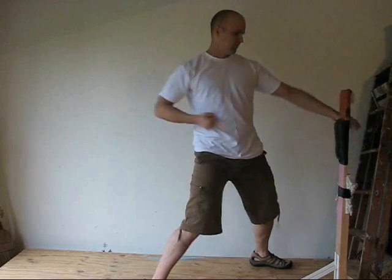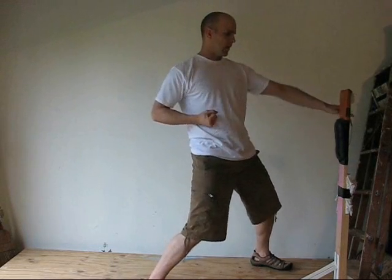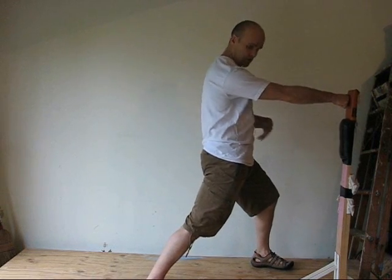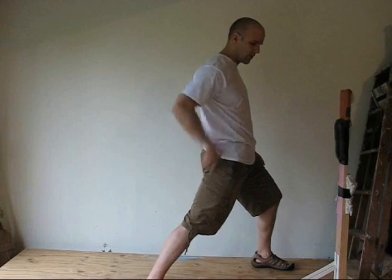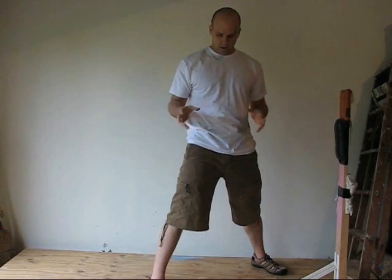Just focus on your hip rotation. Exhale on every punch — exhale and tense the core. Relax, relax, relax. Tension here. Solid connection from the heel all the way to the two knuckles. That's how you typically do a Makiwara reverse punch.